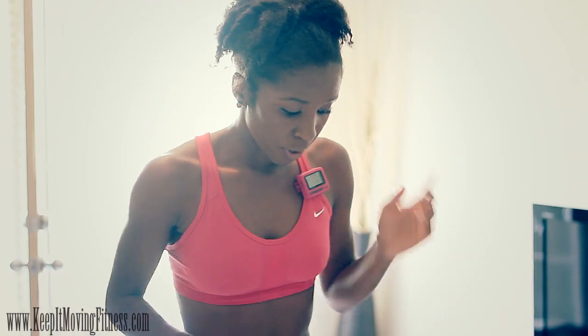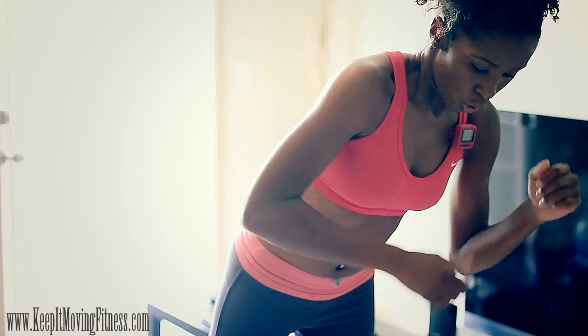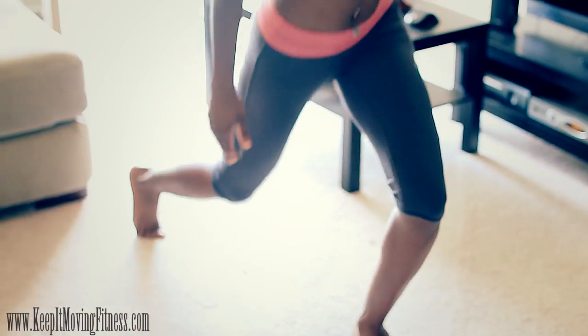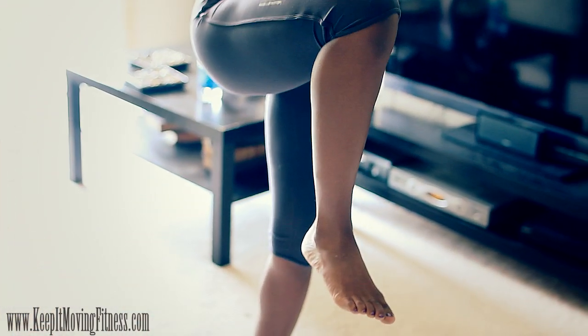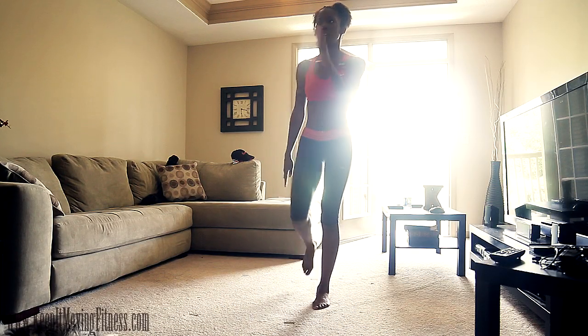So we're going to take our Gym Boss timer. If you don't have the timer, just click the link below and you can order your timer — it will get to you in like a day. For one minute, we're going to come into a lunge and back up to a high knee on one side. Make sure you keep your knee behind your toe and breathe.